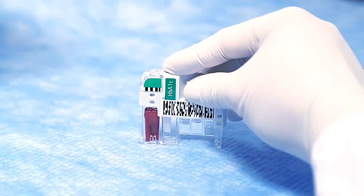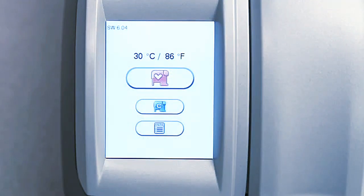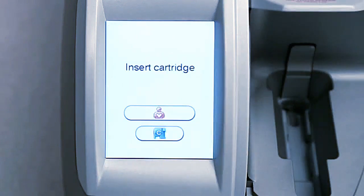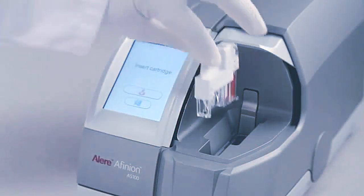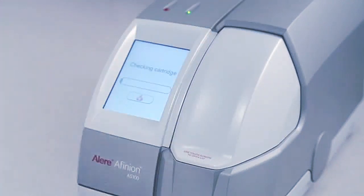Analysis of the test cartridge must start within one minute. To run the patient sample test cartridge, touch the orange Patient Sample icon. The lid opens automatically. Remember, never try to open the lid manually. Insert the test cartridge carefully with the barcode facing left. Close the lid manually to start analyzing.